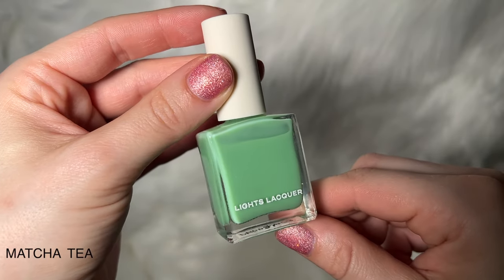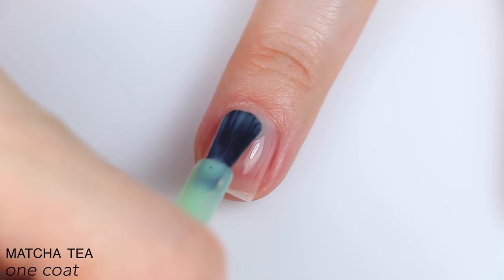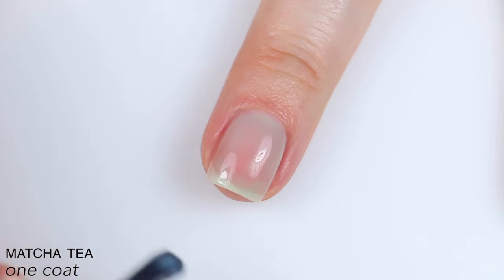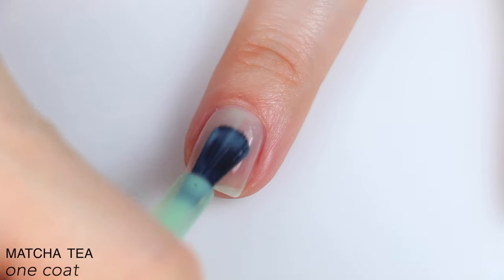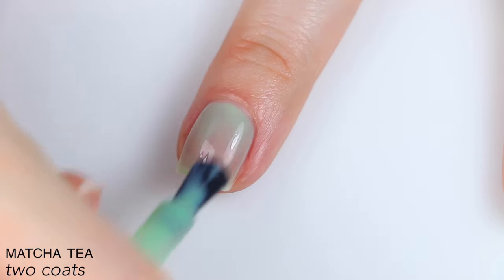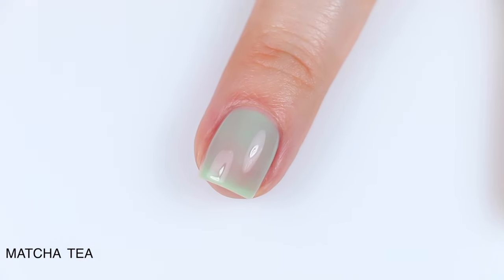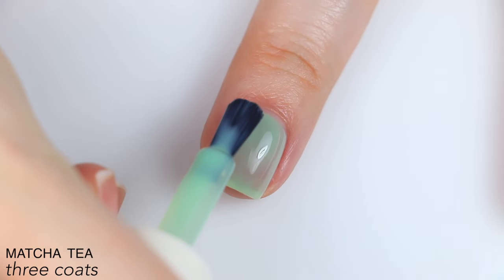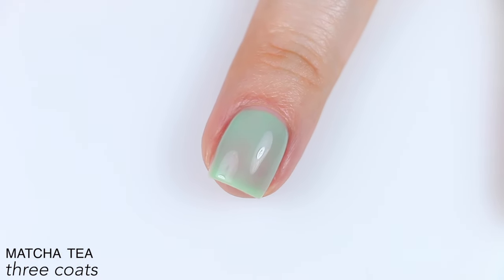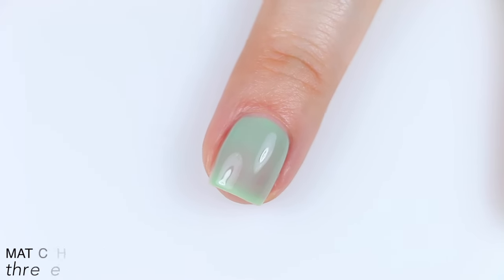The next polish is called Matcha Tea, described as a seafoam green with a crelly finish. Again, pretty sheer — surprisingly sheer. I was expecting a little bit more color payoff. Formula feels good; it was a little patchy on the first coat but so much better over base coat. The color builds well on the second coat, still a little uneven, but I really floated my brush to even it out. The color built up nicely in three coats, still a bit uneven though, not perfect, and it has that subtle, sheer, squishy milk tea milkiness to it. That is three coats of Matcha Tea.